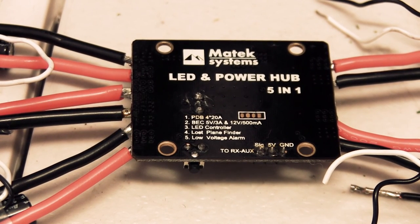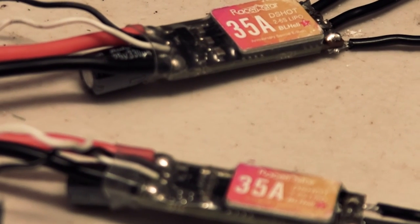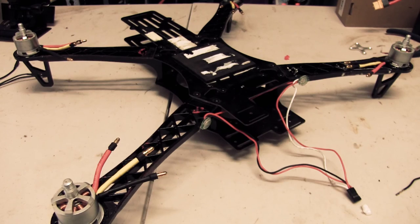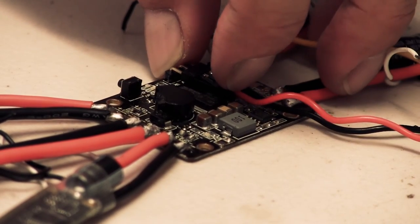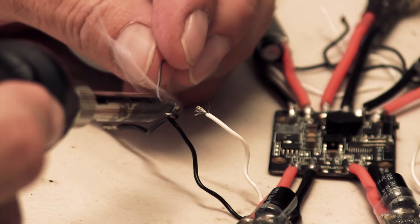To start with, I've got a Matec power distribution board that I'm going to use, and that's going to power the KK2 board and the ESCs. These are just Rockstar 35 amp ESCs. The power distribution board has a built-in buzzer which will be good for low battery warnings. I've also got LEDs from the Nova on the front which will flash when I've got a low battery warning, and the four motors from the Quantum Nova. We'll wire up the Matec power board, do some testing, connect up the KK2 board, and take it for a flight.